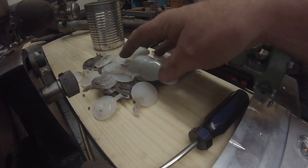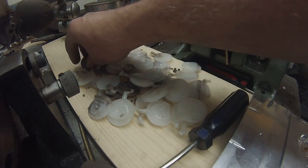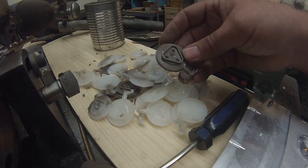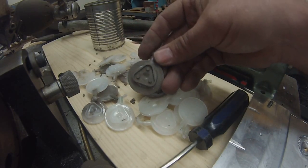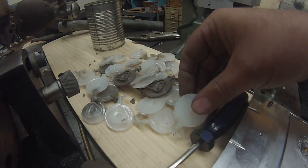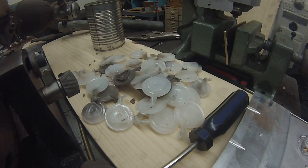Well, here's a pile of parts after about an hour's work. I changed over to that clear material, which won't be as good. I'll have to try and get some more of the colored material — it does a better job. The clear is going to need an extra step to be painted. So that's all for now.